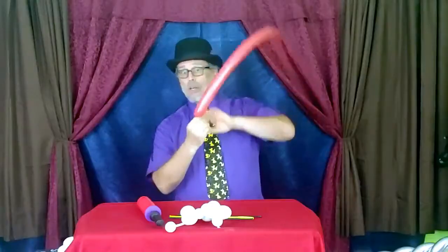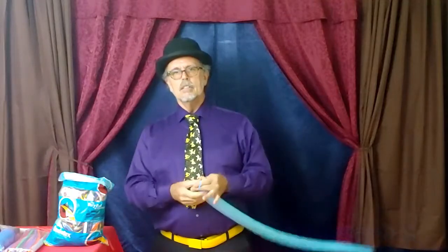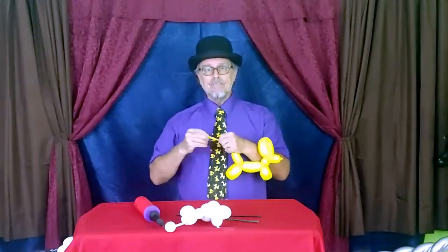You'll also learn about the different kinds of balloons and where to get them, to put you on the right path to making quality balloon figures for your friends and family, or to use to raise money for your school, religious group, camp, or club.